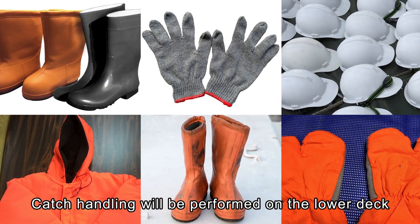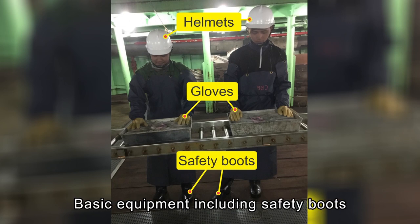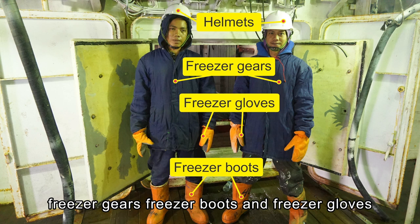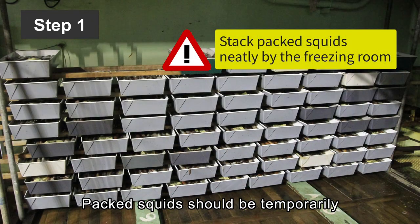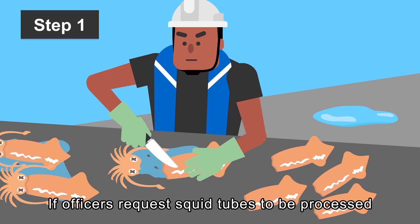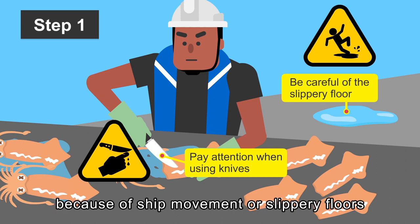Catch handling will be performed on the lower deck, so there is no risk of being struck by waves. However, ship movement might occur. Basic equipment including safety boots, gloves, and helmets should be worn. Personnel entering the freezing room or the fish hold must wear helmets, freezer gear, freezer boots, and freezer gloves. The first step in catch handling is grading and packing. Packed squids should be temporarily stored on both sides of the freezing room, stacked tightly to avoid falling. If officers request squid tubes to be processed, it will usually be after grading. Pay attention when using knives — do not injure others or yourself because of ship movement or slippery floors.